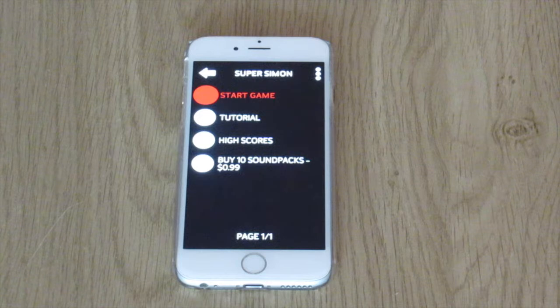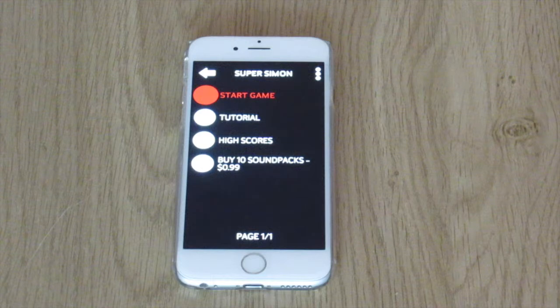It's time for another Audio Game Hub gameplay review and today we're going to play Super Simon. I think everyone is familiar with Super Simon. Back in the day in the 80s when I was younger I had the real version — it was actually called Simple Simon and it was a square toy.